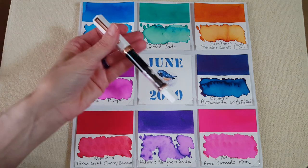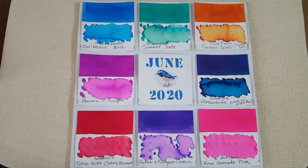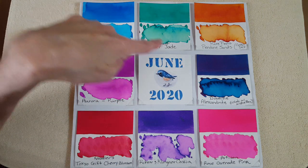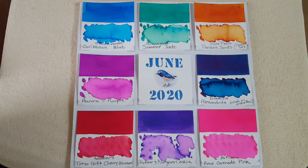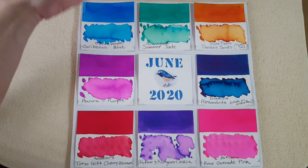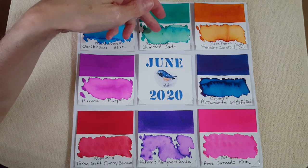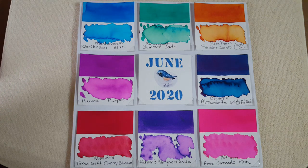Next up is Birmingham Summer Jade, in the Twisbee Eco with the stub nib. That pen was giving me trouble with a Diamine ink, which is very rare, so I needed to find out what was going on. Birmingham inks are always very flowy and never give me any trouble with dryness in a pen, so it should be a good summery color.